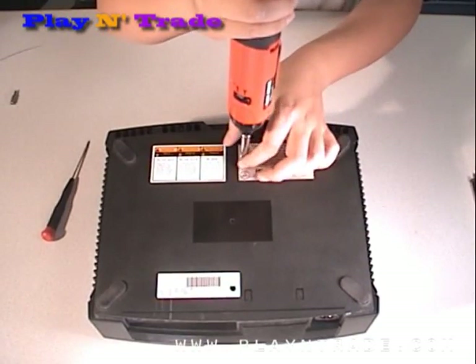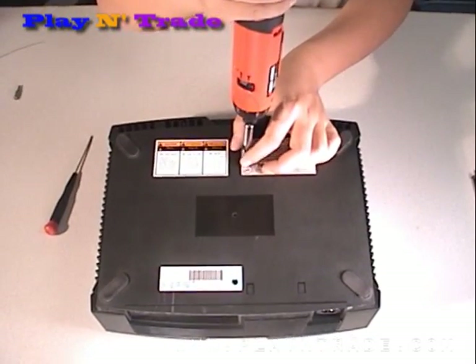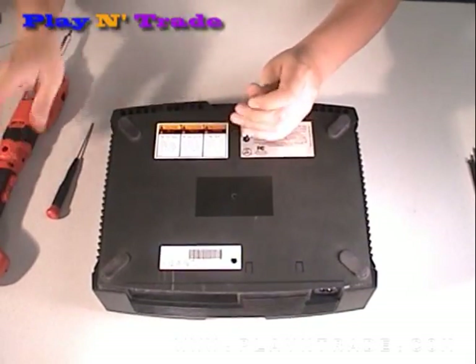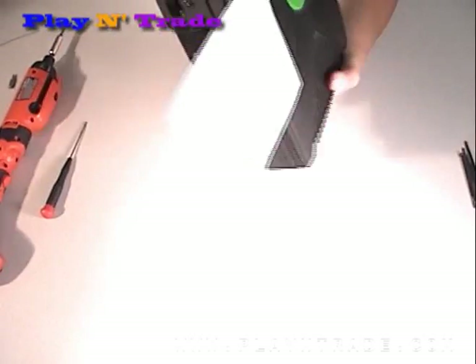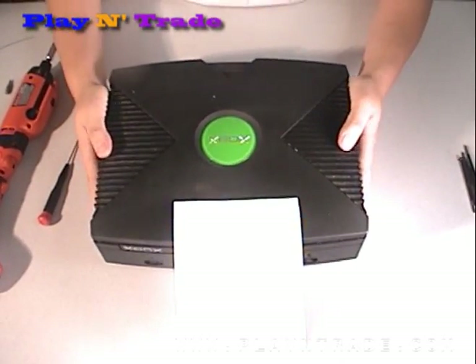There are also two screws that are hidden in the back. Once you have removed all the screws, you can remove the cover by turning the unit over and giving it a quick pull to release and lift off the cover.